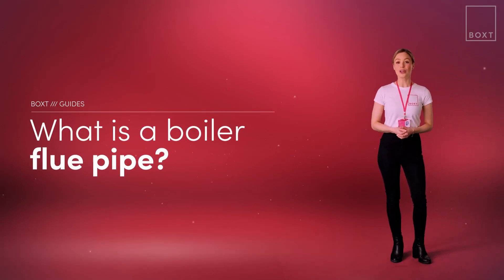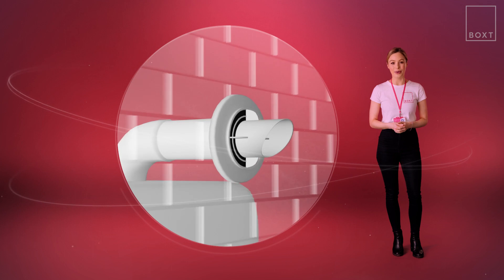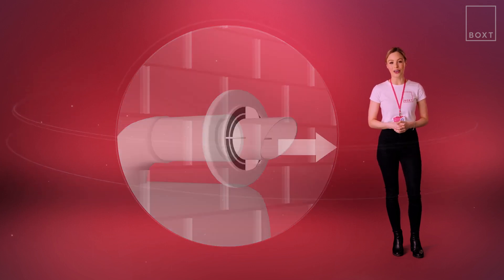Here we're going to go over what a boiler flue pipe is, where you can find it, and what to look out for if your flue doesn't run straight outside your home as it normally would. A boiler flue is basically the pipe that connects your boiler to the outside of your home. It gets rid of waste gases and draws in fresh air, which is essential for the boiler to work.